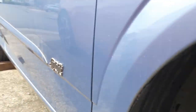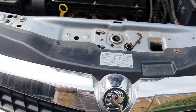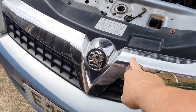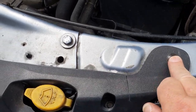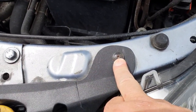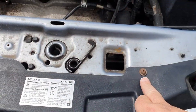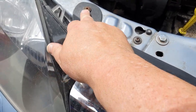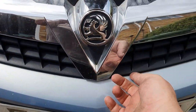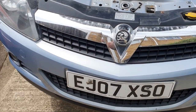So now we need to get the bumper off. The first thing we need to do is remove the front grille chrome trim piece. If I remember rightly, that is just held on by four screws here - they are T25 Torx bits. One there, one there, one there, and one there. And then there are some clips underneath the bumper here, and this just lifts out. So I'll get on and remove those.